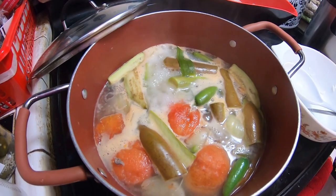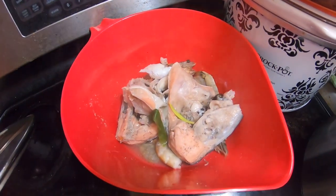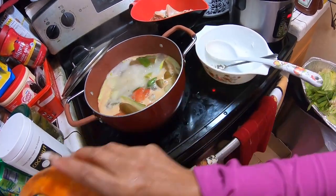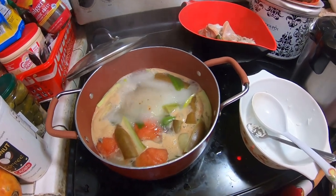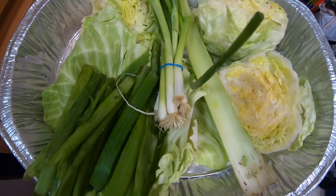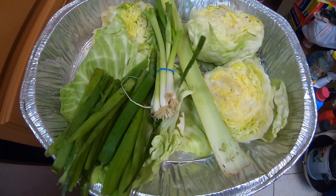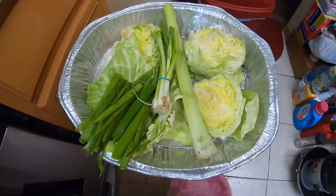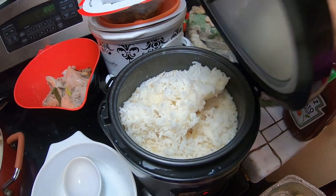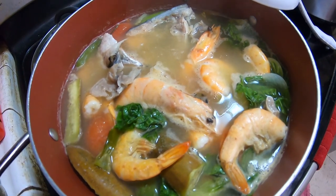Right now I'm preparing my sinigang — head salmon and shrimp. Our dessert would be ripe papaya and later pineapple, red pineapple. We got this from free produce. Manoji is going to be cooking pancit bikul later on. I'm also making brown rice mixed with white jasmine rice. My sinigang is already done and we're about ready to eat.